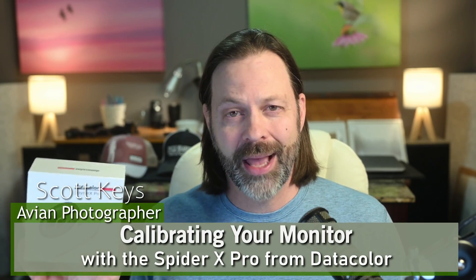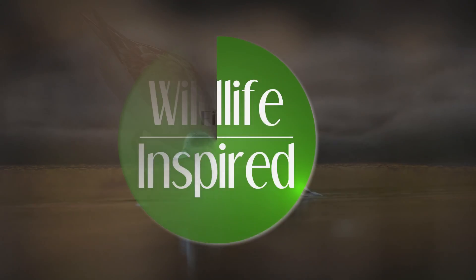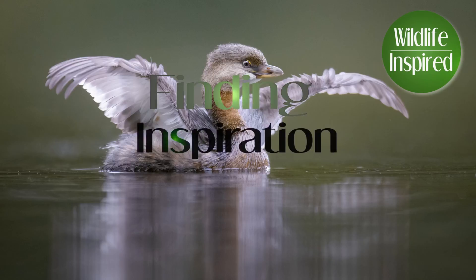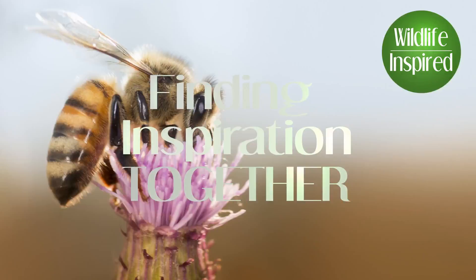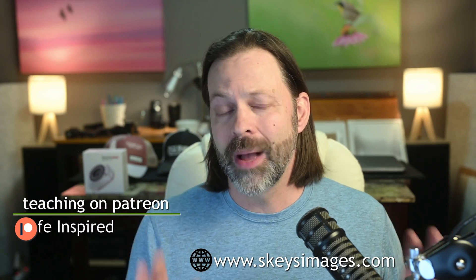We're going to talk a little bit about monitor calibration, but really, what's my recommendation on this and is it worth it? In today's video, we're going to talk about a specific product — the Spyder X Pro by Datacolor. This is one of the most popular calibration tools for monitors on the market. I got this one from B&H on loan, so I want to thank B&H for that.